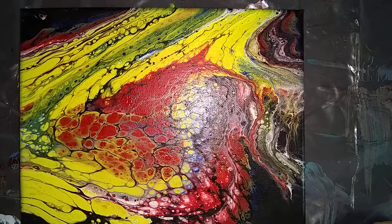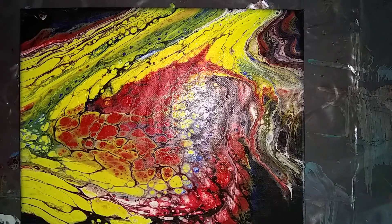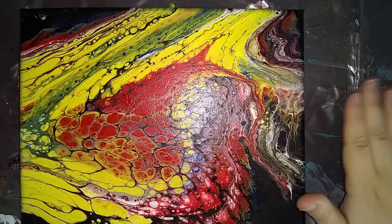Welcome back to Everyday Art by Brittany Venture. Today we are going to varnish some of the paintings I've done over the last couple of weeks. I've let them cure completely. The only thing I've done to the silicone is just took a completely dry soft cloth and wiped over the painting.